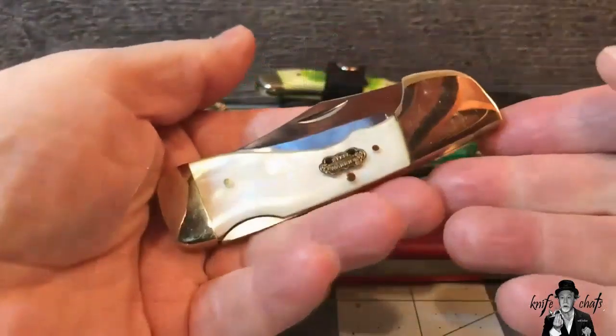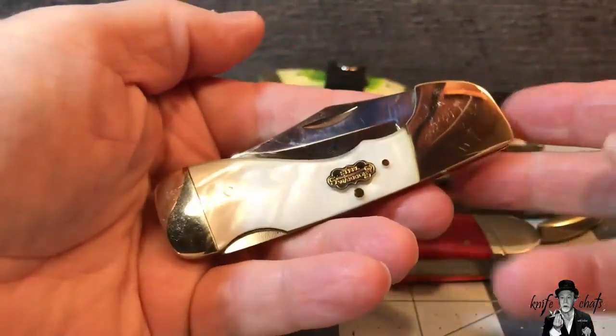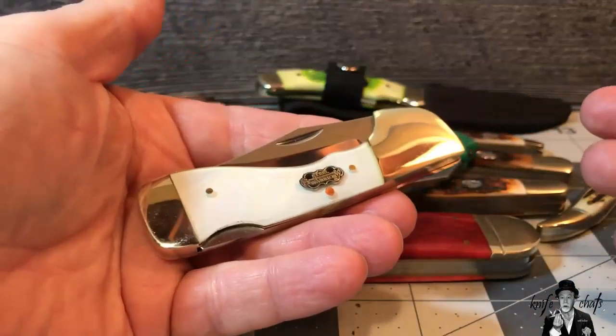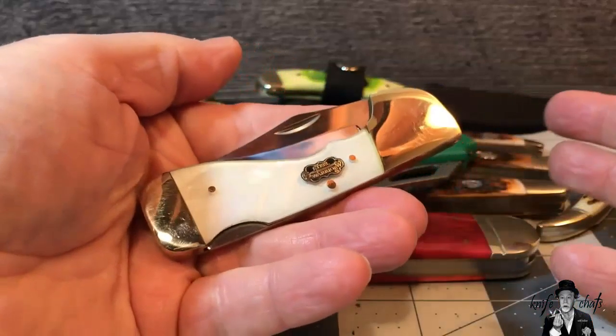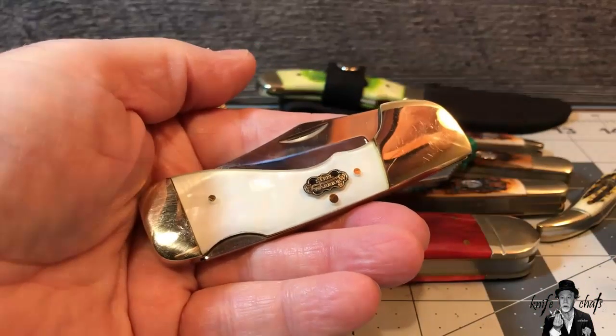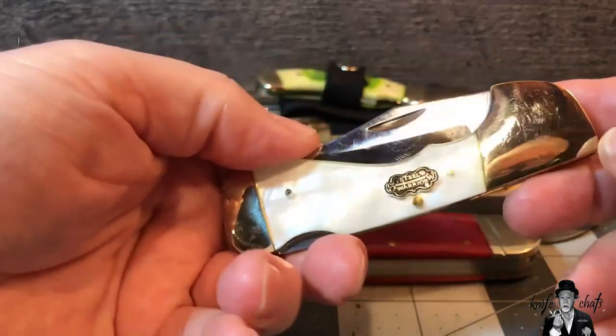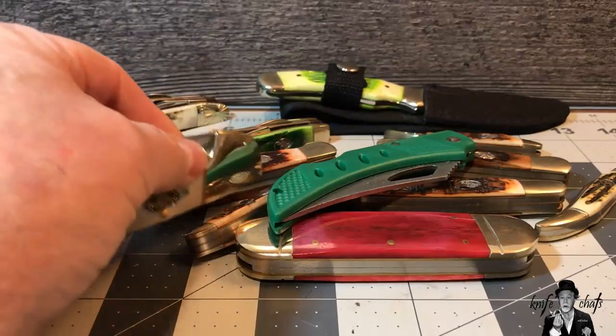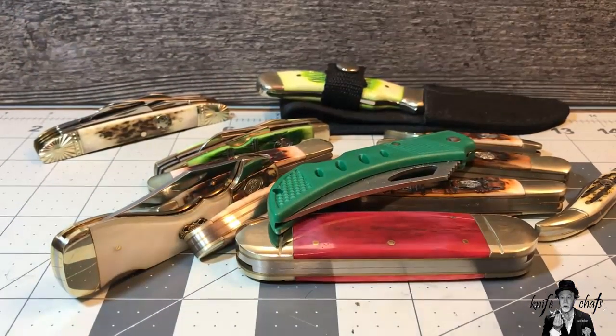I recently did a video on this Mother of Pearl Choctaw. This is a Steel Warrior, which is a brand of Jim Frost. I said a couple negative things and a couple positive things about it. I also pointed out that the only place you're going to get a Choctaw is from Jim Frost, because he's the only one who makes this pattern. The video was seen as being kind of negative towards Frost, and to be honest, I more or less have a love-hate relationship with Jim Frost.